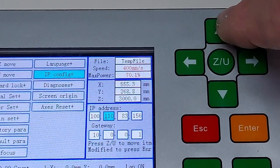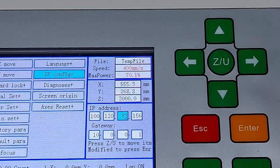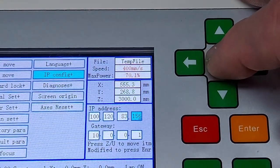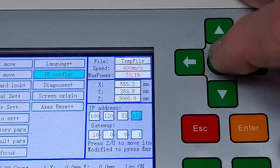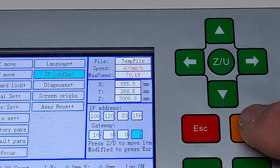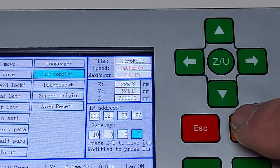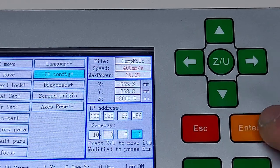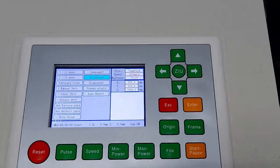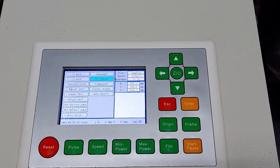Move the cursor to wherever you need to change the number and push it up or down — for example, 110, or move to the middle for 120. When that field is set, press ZU to move to the next one. After finishing the IP address, press ZU again and you'll be in the gateway field — fill that out the same exact way. When you're done, press the Enter button. If you don't press Enter, no changes will be saved. Then press Escape and you'll be back to the main menu. That is how you set the IP address for the Montport laser or any modern RUIDA controller.